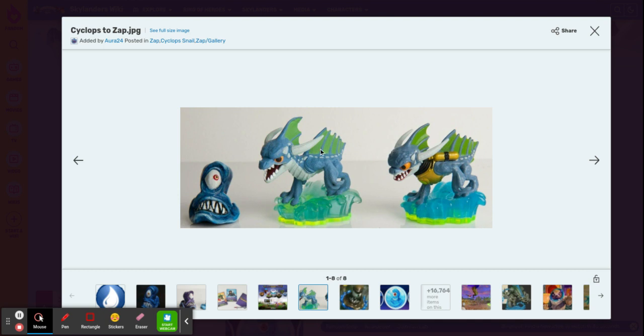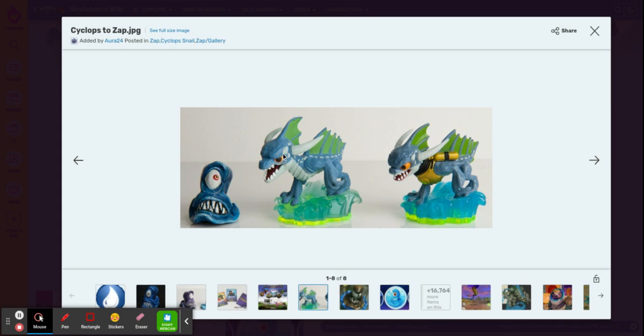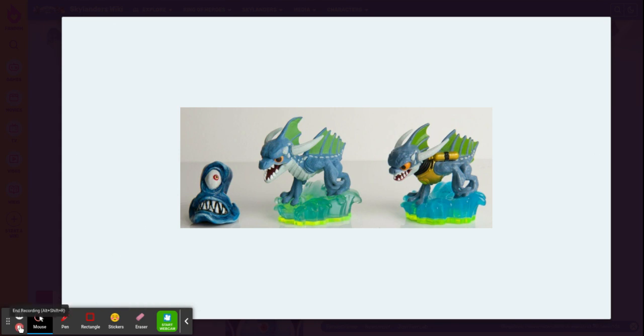For example, he didn't really have his life jacket, and he had a longer snout. And that's the history lesson today. You can go home now.